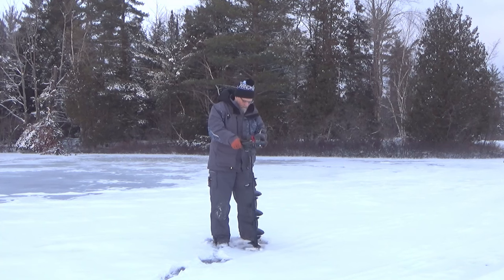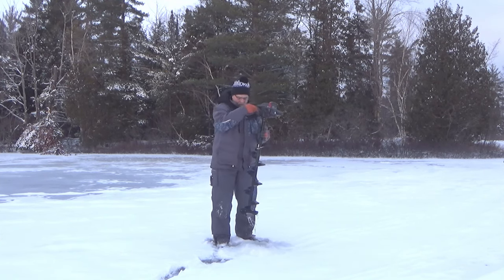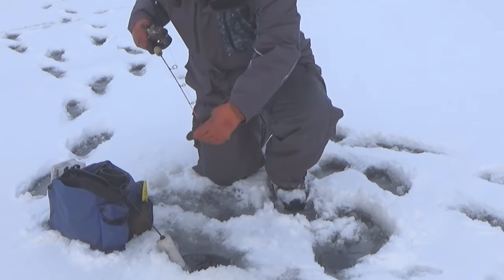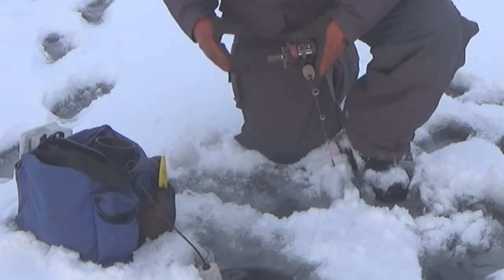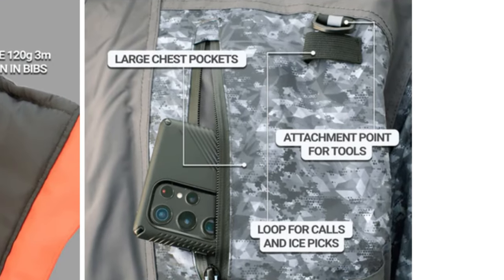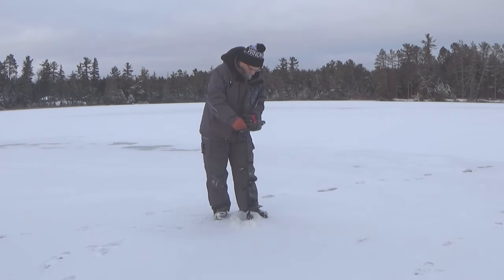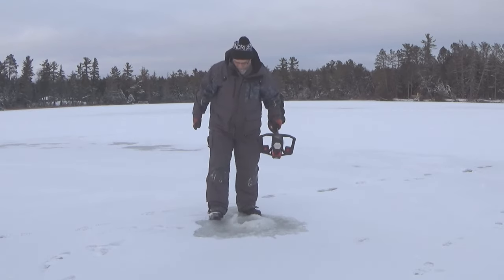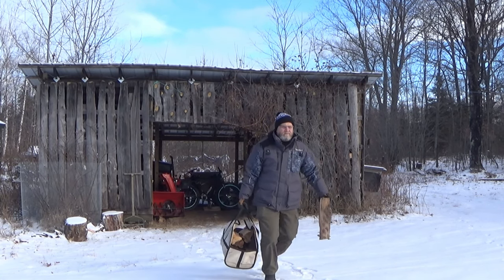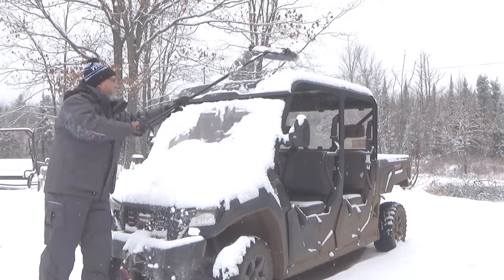A few more features I've got to mention about this Hayward suit. The bibs have an adjustable inseam so the bottom doesn't drag on the ground, and they've got reinforced butt and knee areas — definitely a need for the ice fisherman. The jacket has an awesome adjustable hood, which is an absolute must on an ice fishing jacket. It's also got elastic loops for your calls or ice picks. This Windrider Hayward suit has all the versatility to match a variety of outdoor conditions — as an awesome standalone cold weather jacket or a cool weather jacket. The bibs work the same way.